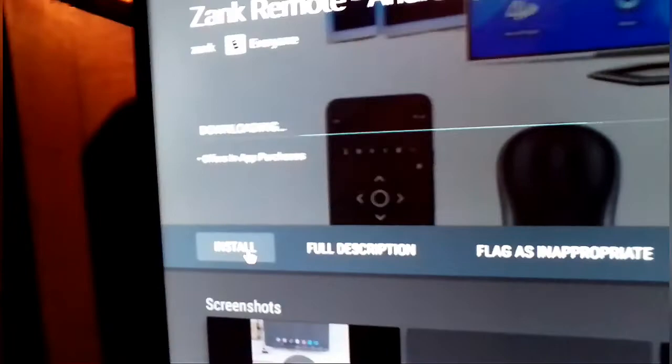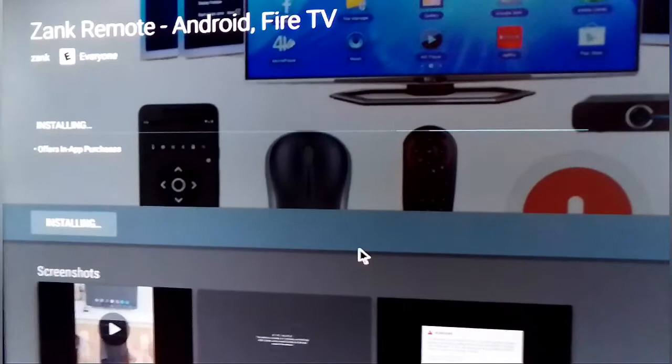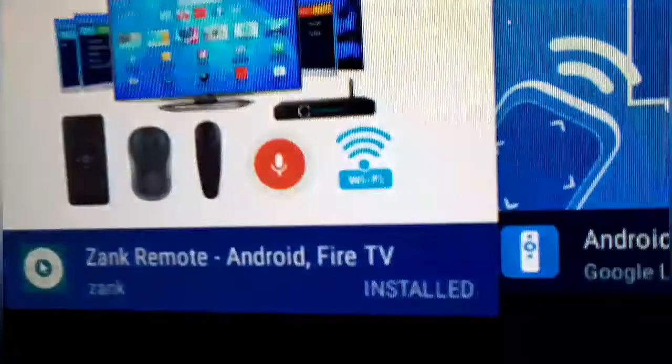You will see the download right here guys, it's not gonna take very long. Give it a couple seconds — it's installing. There it is, we got it. You can uninstall it by going back in the Play Store and clicking on it. As you can see it's installed.